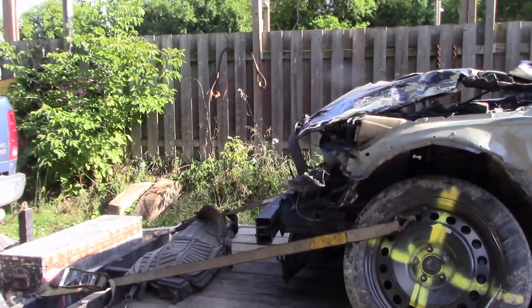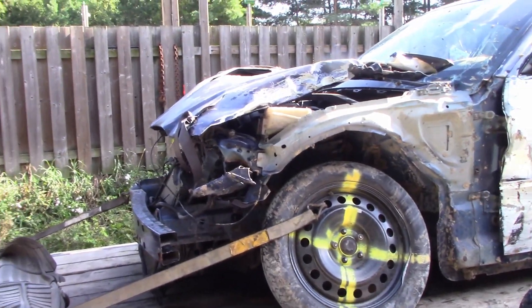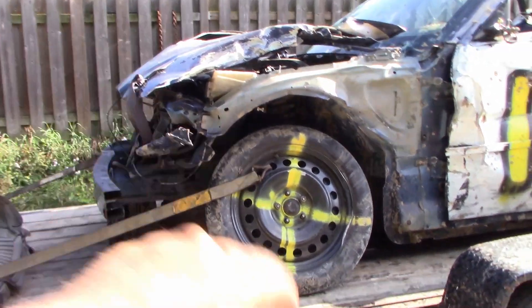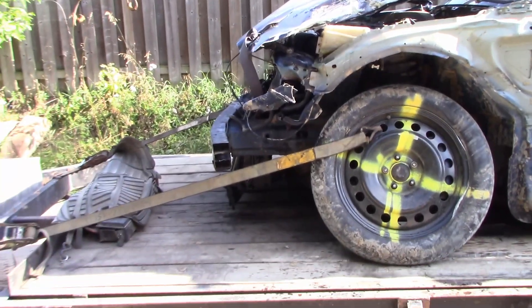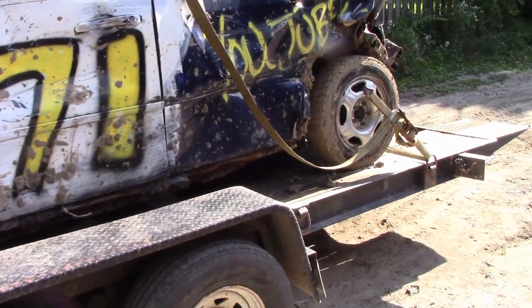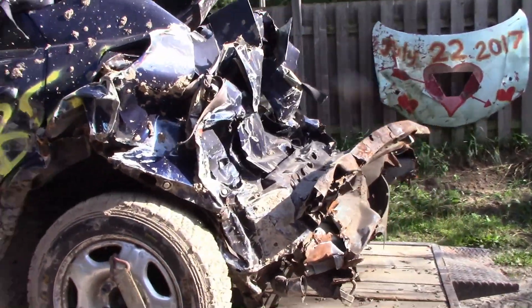I was the only full-size car to actually show up, so they asked if I had a problem running with the pro stock trucks. I said absolutely no problem. These guys are allowed to fold their beds down, they're allowed to run square tubing super duties - and I had a blast. This 300 did really good.